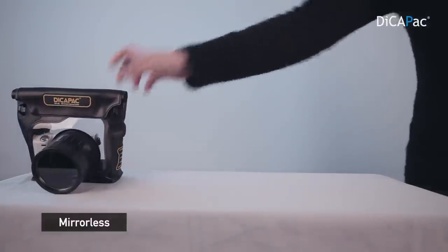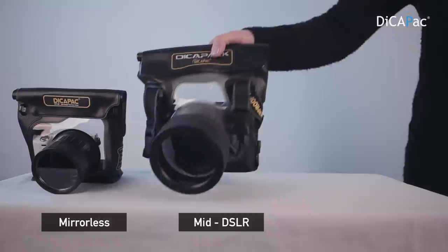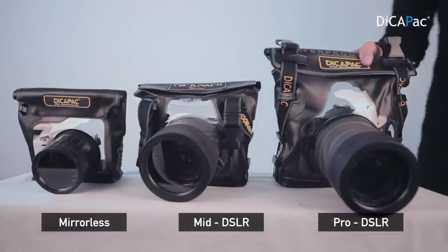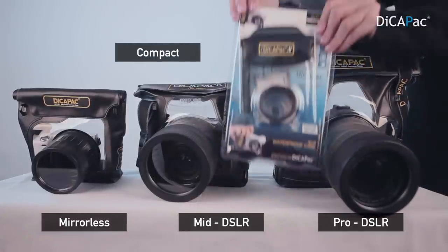Hi, I'm Sunny from DecaPack. Today I'm going to explain how to use our camera case. We've got mirrorless camera case, mid-size camera case, and professional DSLR case, and compact camera cases.